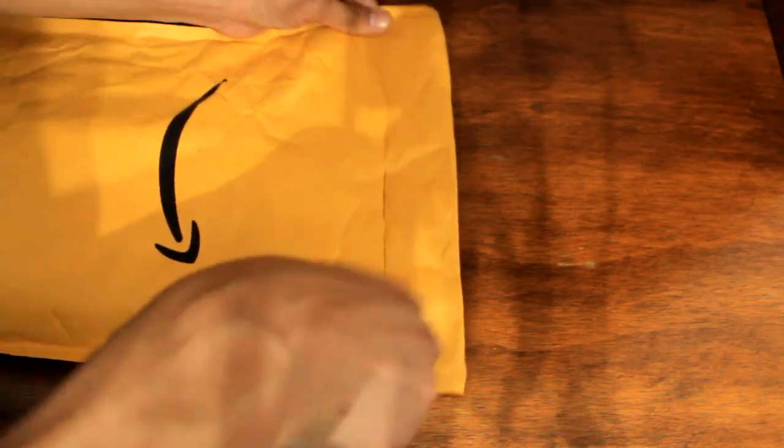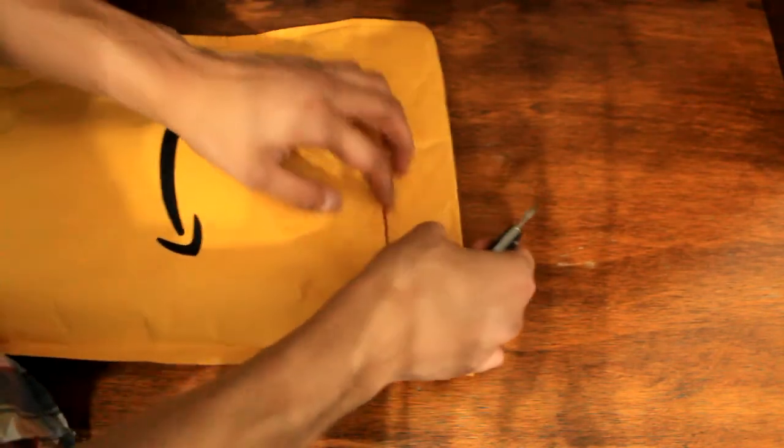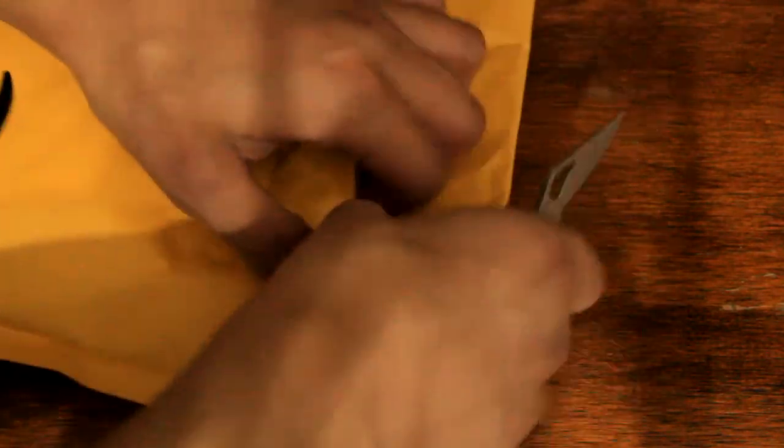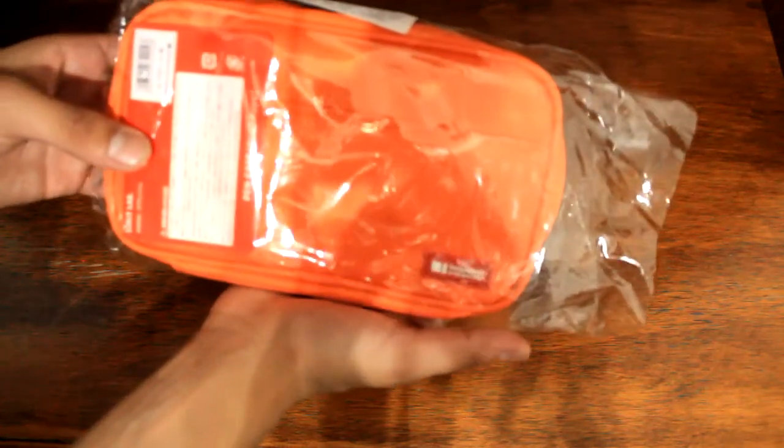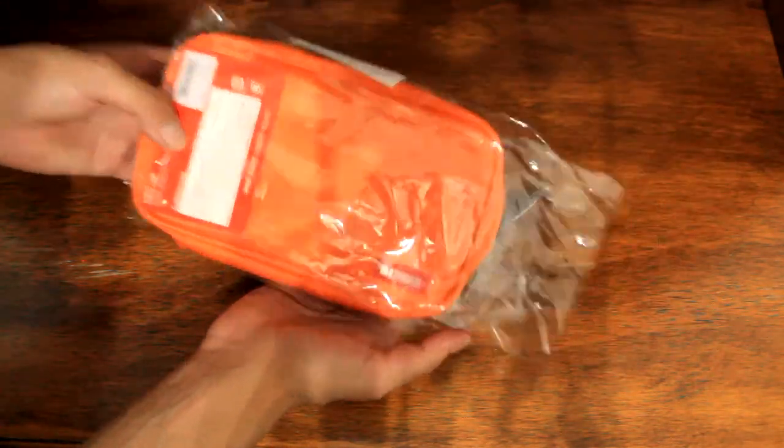Let's open it. Along this area there's some bubble wrap in there — feel that already. Let's zoom in. Okay, so there's the package so far, pretty good. Let's take it out — so inside there's nothing else.